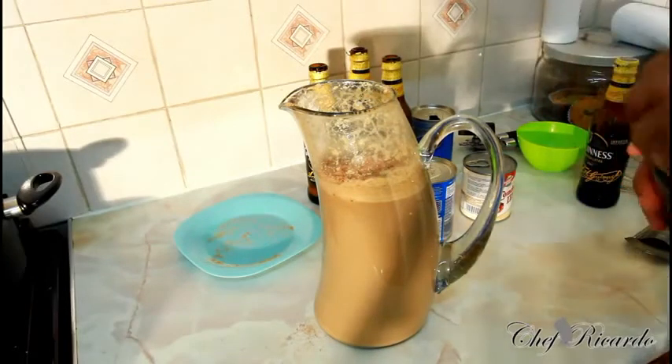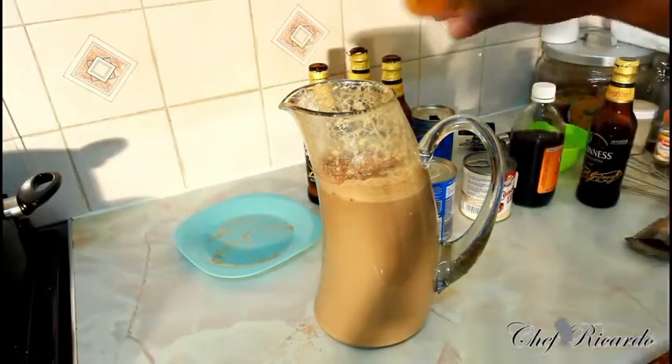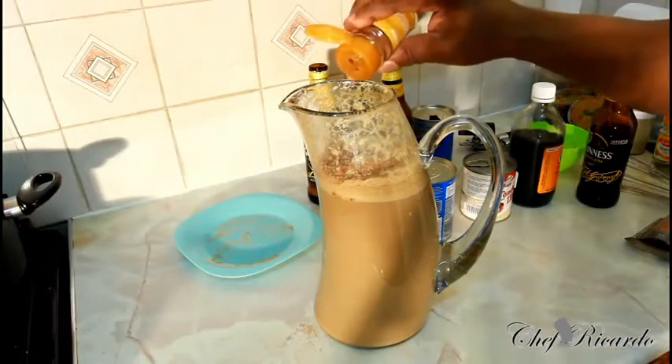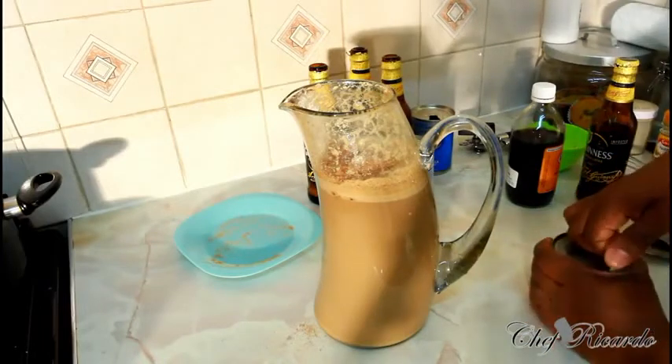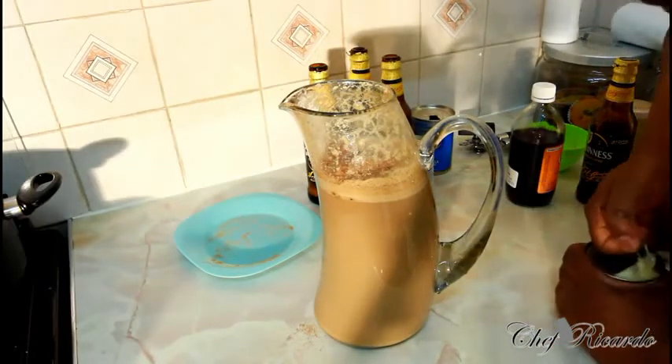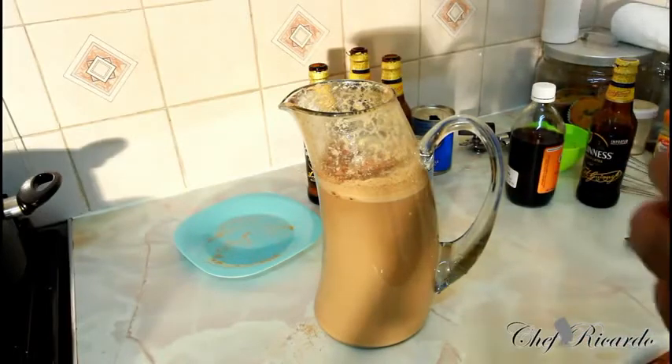Vanilla — roughly two tablespoons. A pinch of cinnamon. And sweet condensed milk is the key, guys — you have to have sweet condensed milk when you're doing this one. It's a must.